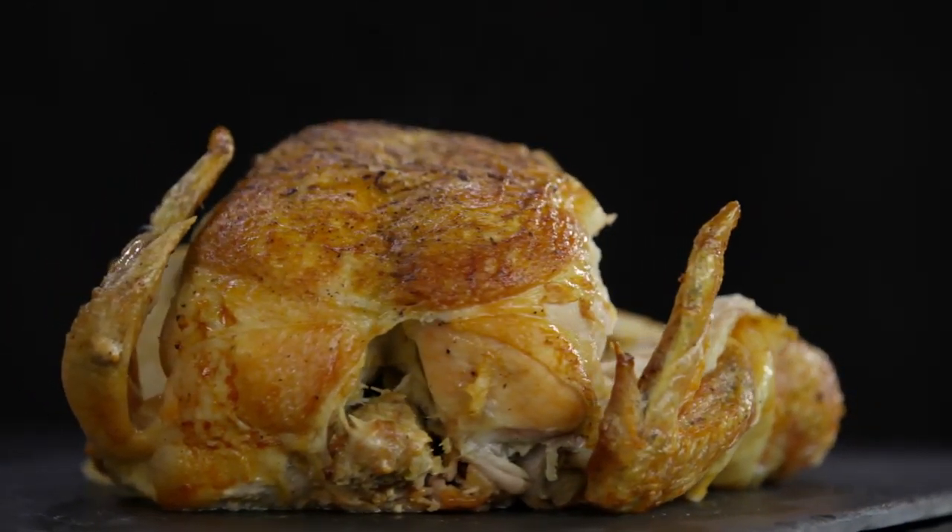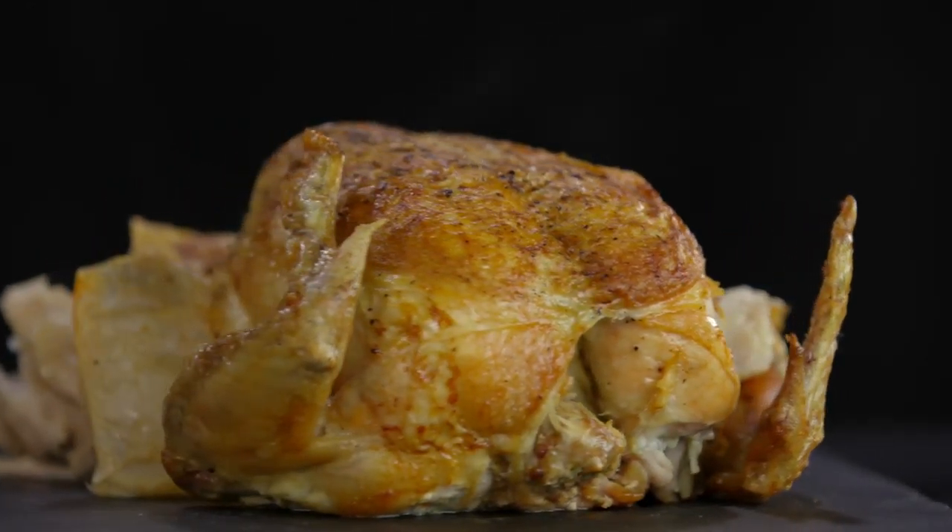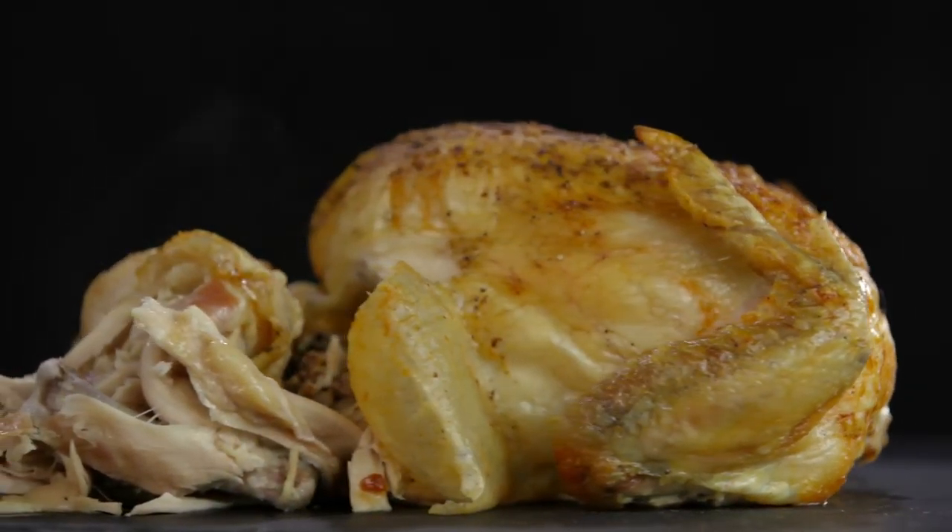Golden, crispy skin, juicy breasts and legs. Hubba hubba. Aren't you glad you trust me now?